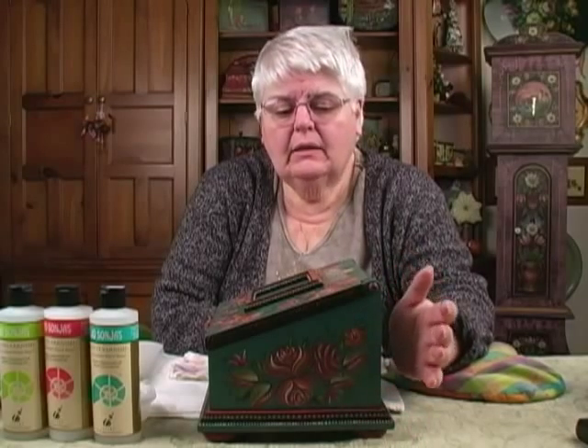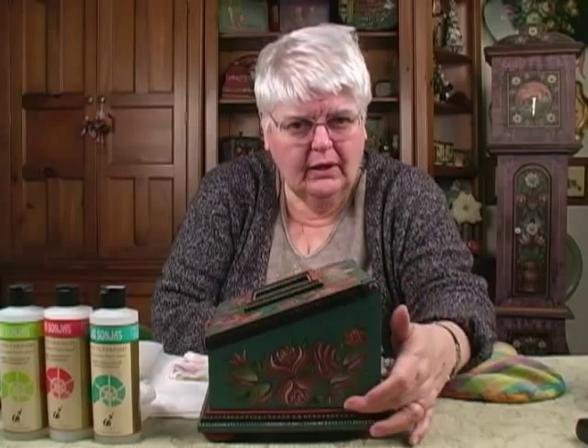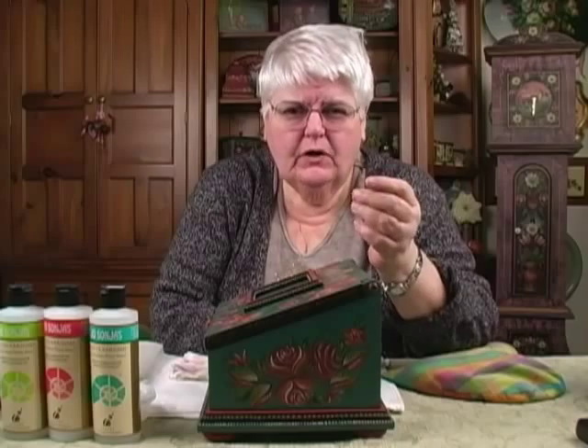Give it a coat of clear glaze medium, let that dry a good half hour or hair dry it, and then proceed to your varnishing. So how many coats of varnish? Your first two, any you can.